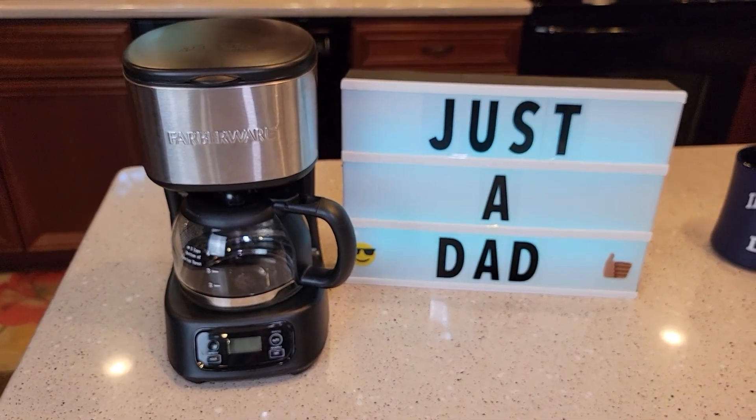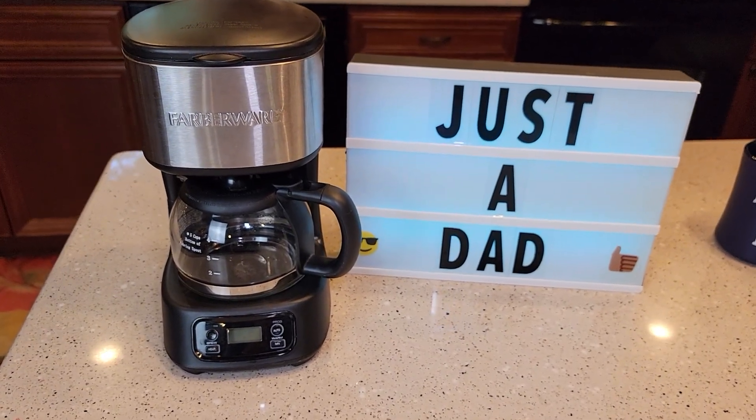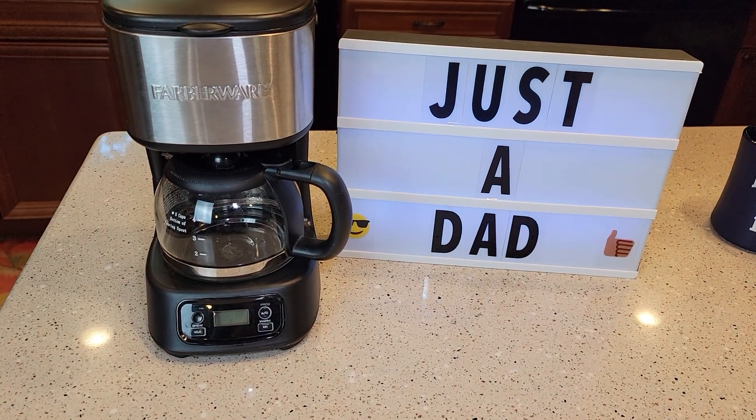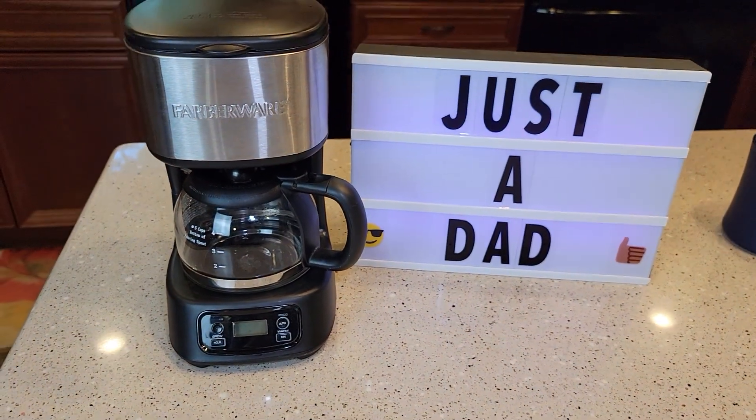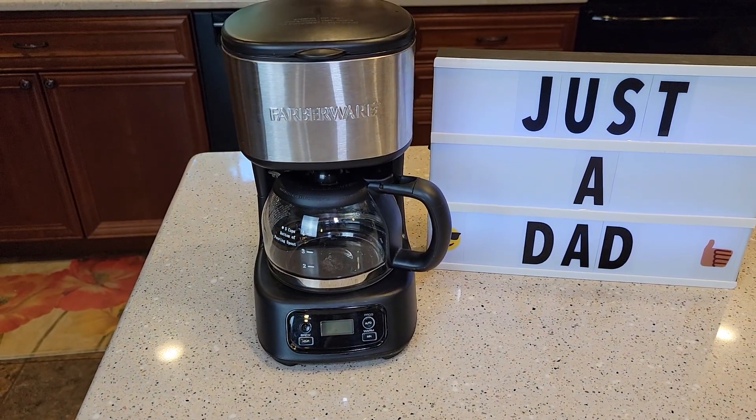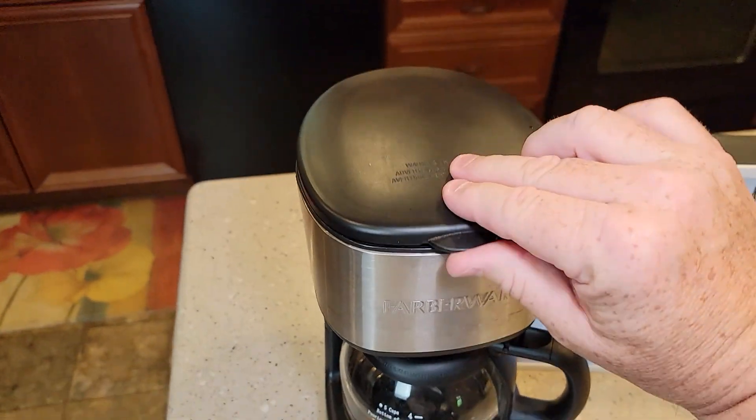Hello everyone, this is Just a Dad. Today I'm going to show you how to install the water filter on this Farberware 5 cup mini programmable coffee maker, model number 103743. These were sold exclusively at Walmart — a very nice little coffee maker, and it actually came with a water filter.